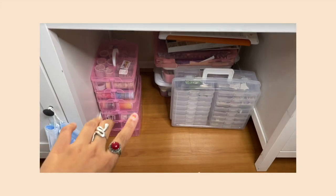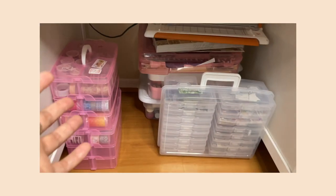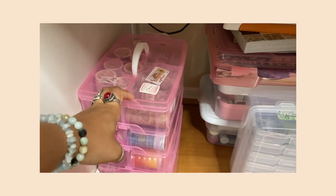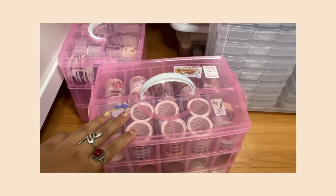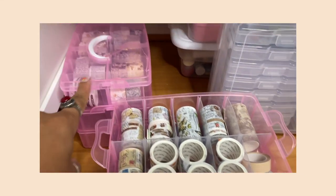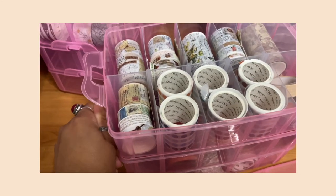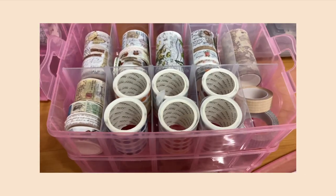Let's move on to underneath my desk. I don't have much leg room because everything is stored here. This is where I keep my bigger containers — anything I can't fit on my desk. Here I have all my washi tapes that don't fit on top. I got this container from Amazon — I showed it in an Amazon haul — and I love it because it uses vertical space efficiently. It has three layers and fits all my washi tapes perfectly.